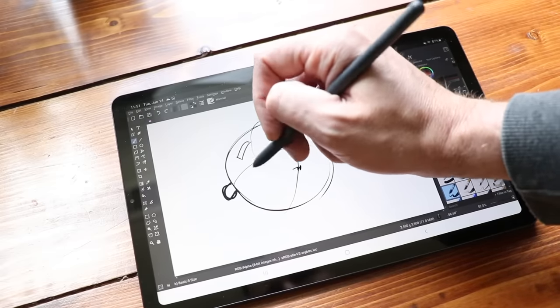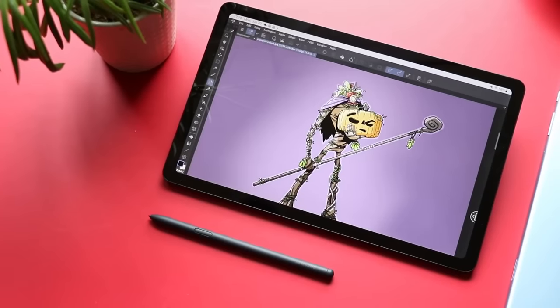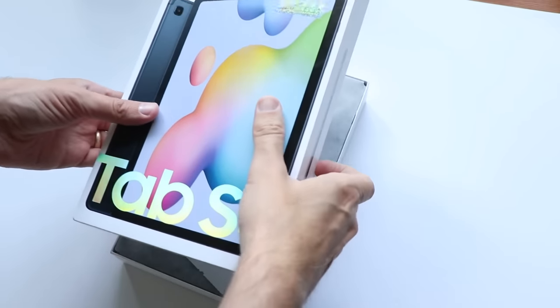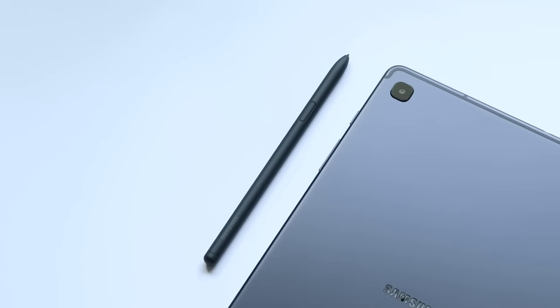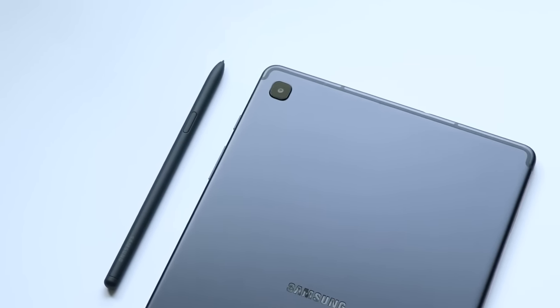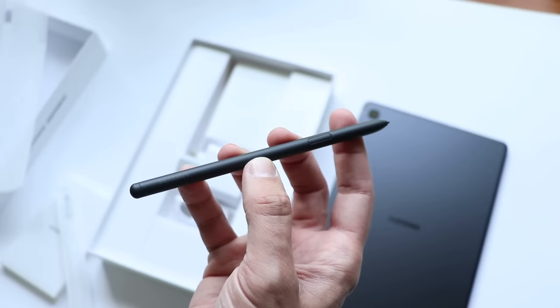I have spent the last two years telling people about the S6 Lite. What Samsung has done is they've taken their top-of-the-line S-series Android tablets and cut out a bunch of features and sold it for a lot less money. But the features that they decided to cut were the right features. Their display is not top-of-the-line AMOLED — that's okay, it's good enough. It only has a 60Hz refresh rate — that's okay, good enough. Not the top processor, cameras aren't the best — but they're good enough. Plus, they didn't cut out the S Pen. It's still packed in at no extra cost.